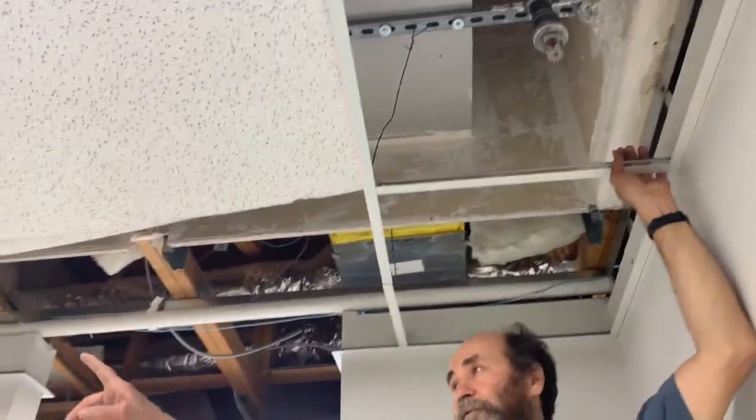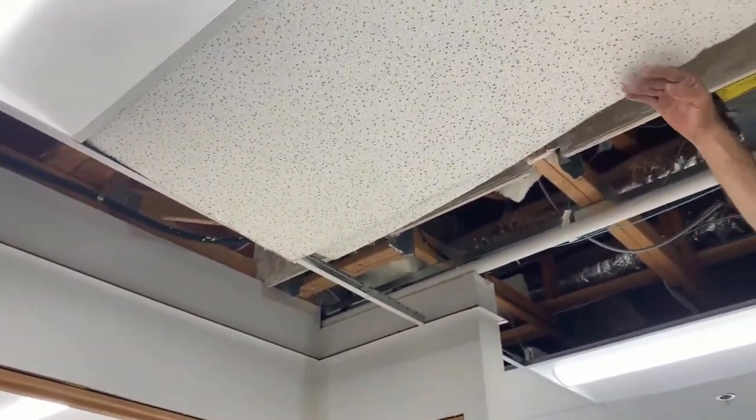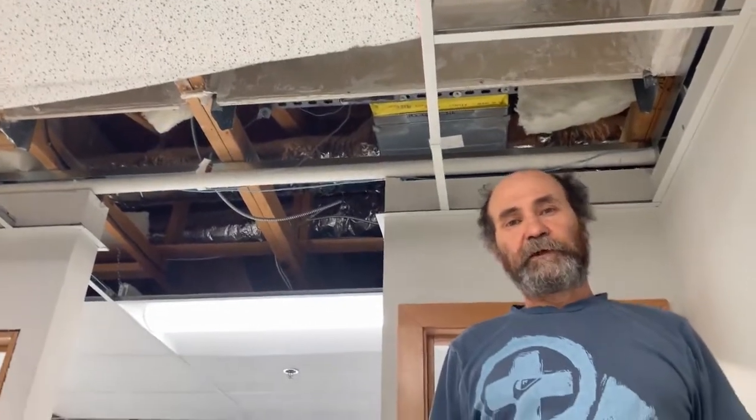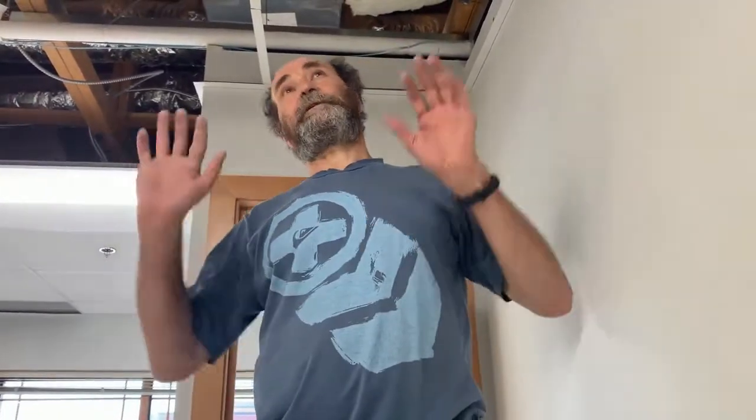We are just going to keep filling — that side, this side, all this. Once we have it all in, then we start to replace the tiles. Some of the tiles are in bad shape, some were broken and thrown out, so we are just going to replace them. Nice and easy. Let's keep working here — it is a nice Saturday afternoon. We just need to get this wrapped up today. I'll show you a bit when we put on the tiles — how to cut them, how to put them on.